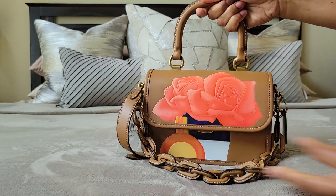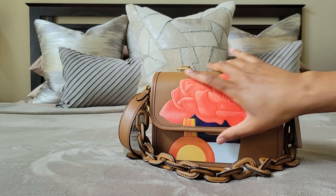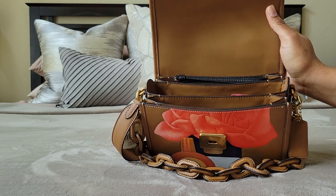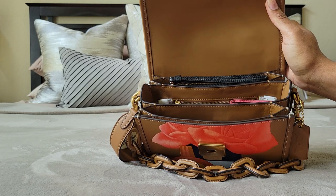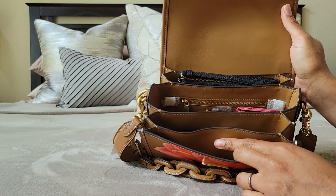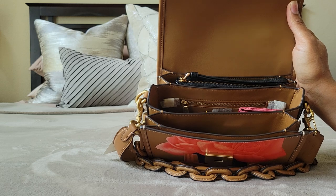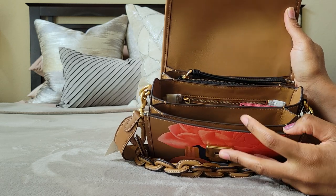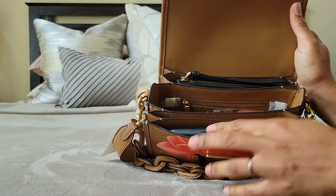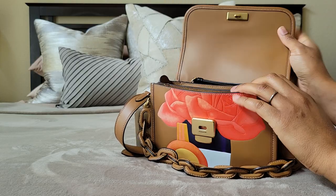My favorite crossbodies are one compartment or two at the most. A lot of times I prefer one big compartment and a slimmer compartment for my phone — like in the 1941 Saddle 23. I don't need all this extra. I guess receipts or a passport would be slim enough, but something kind of bulky trying to fit in a very slim pocket doesn't feel right to me.